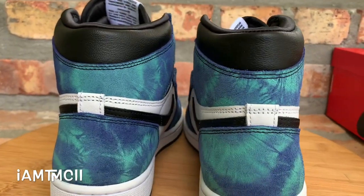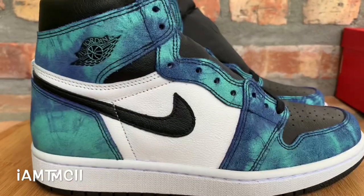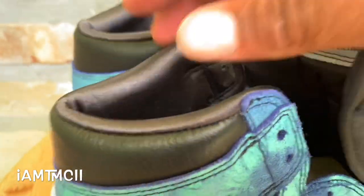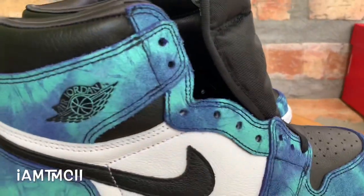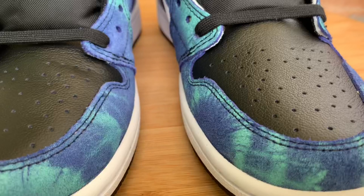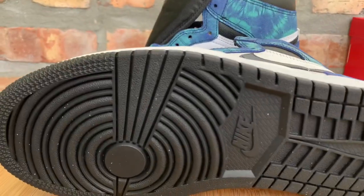Other than that, it's a typical Jordan One silhouette — it's a high, just like all the other ones, not a mid. The inside sock liner has like a neoprene, some kind of fabric material. Nothing else too spectacular or different about it. Coming around to the front, there are no extra laces or anything like we would normally get with some of the Jordan Ones — just one set of laces that came in, as you see right here.